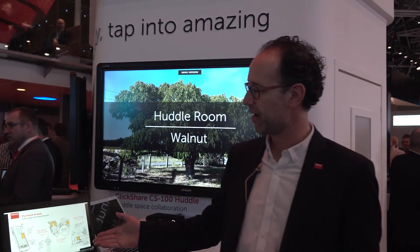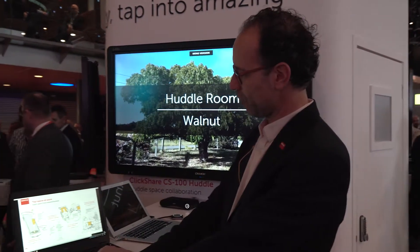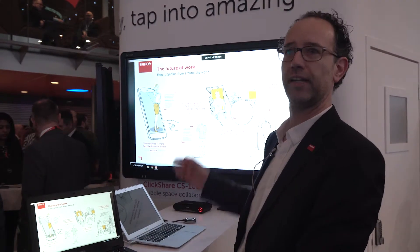How does it work? I have the app installed, it runs in the background on my laptop, it connects to the meeting room and all I have to do is press the button and here I go — I'm on screen. That's the ClickShare experience, that's the ClickShare simplicity.